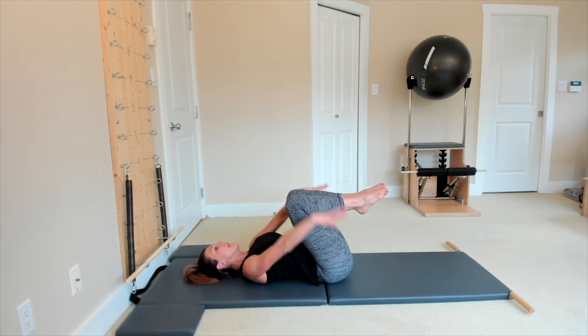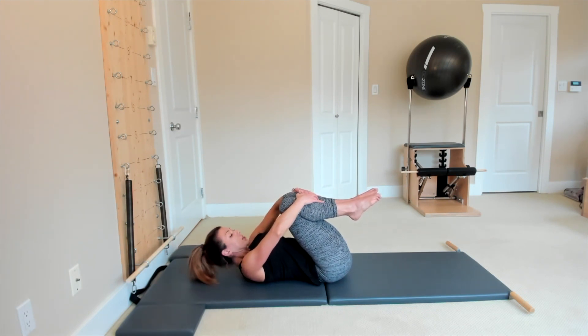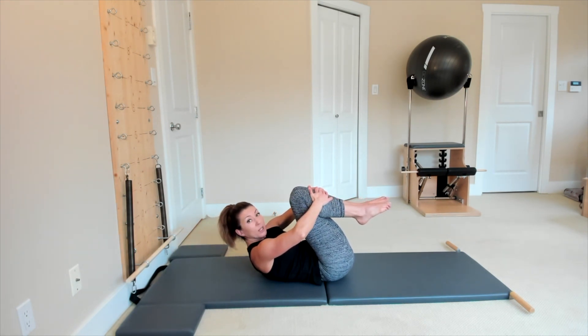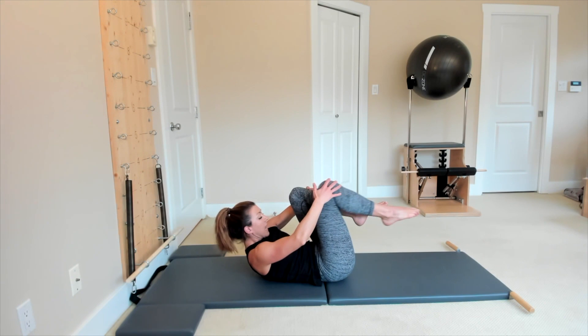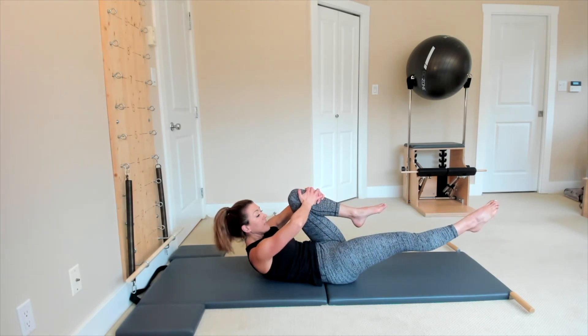Hike the legs all the way in. Imagine that you have a lemon underneath your chin — squeeze that lemon to curl the chin to your chest, then you're lifting your shoulders and making a couple more wrinkles in your t-shirt. Use your arms to help you stay a little bit higher up. Pull the belly away from the t-shirt as you straighten your right leg forward all the way.